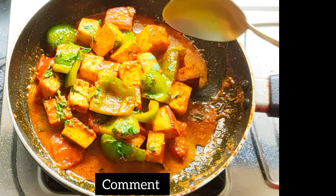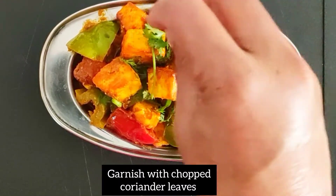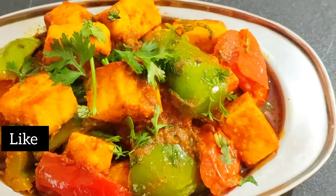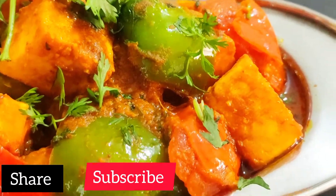Please try and check that out. Please do not forget to comment. Please check out the recipe and the video. Please share the video. Please don't forget to subscribe to our channel. Be sure to like and share.